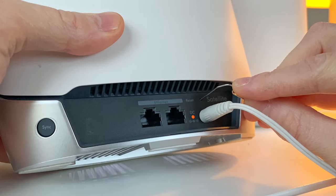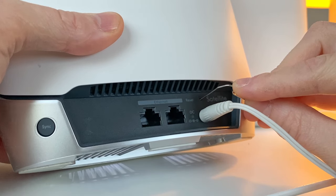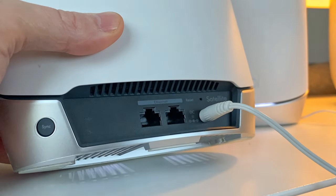Then keep holding the button pressed down until the little light on the back starts blinking, something that usually takes around 5 to 10 seconds. Usually it blinks orange or amber, but depending on your Orbi model, other colors can appear as well.